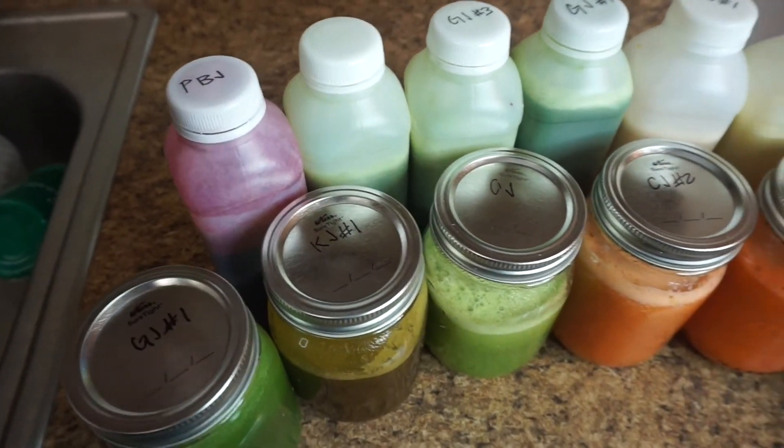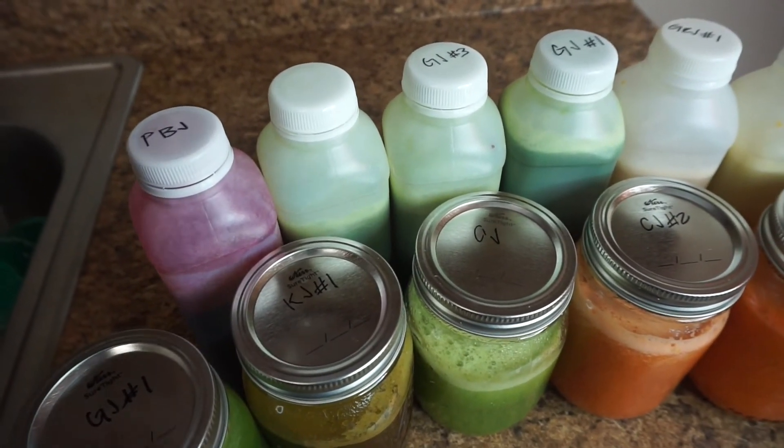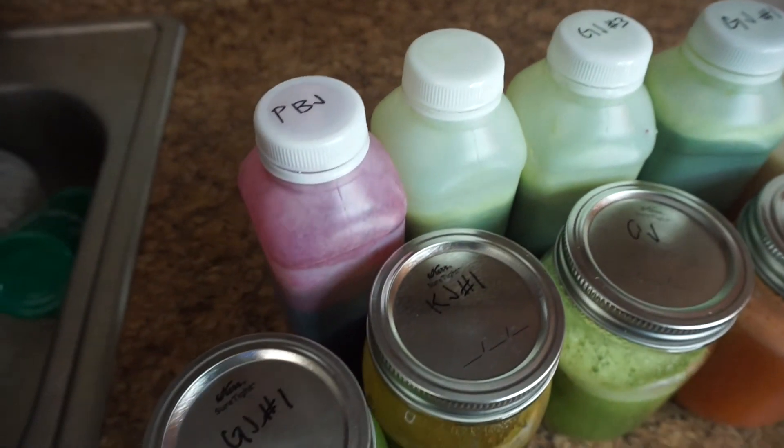Here are all 12 of the juices that we made. I labeled the top of them and wrote down the recipe so I know exactly what I'm drinking, because juices do taste different once they've sat for a day and kind of marinated. Juicing is something I used to do just about every week with my weight loss journey. That is a wrap for this video! If you enjoyed it, give it a thumbs up. If you have a recipe you think I'd like, or if you've tried juicing and want to exchange recipes, hit me up in the comments. I'll see y'all later!